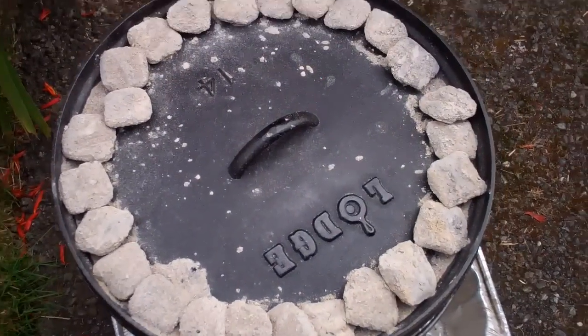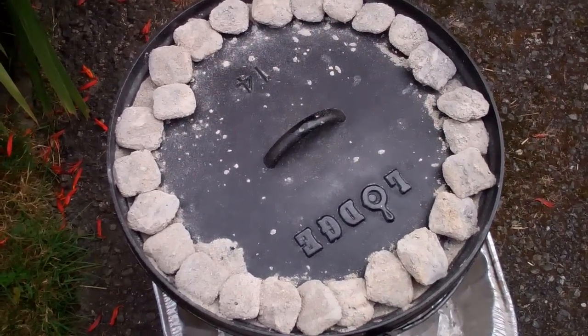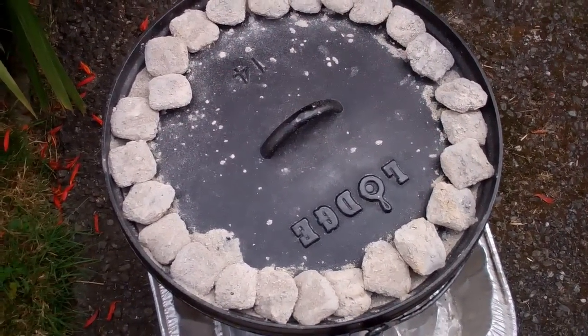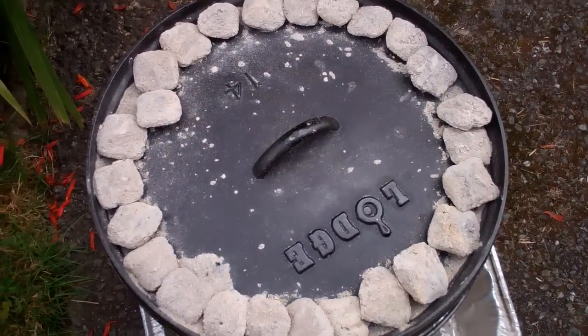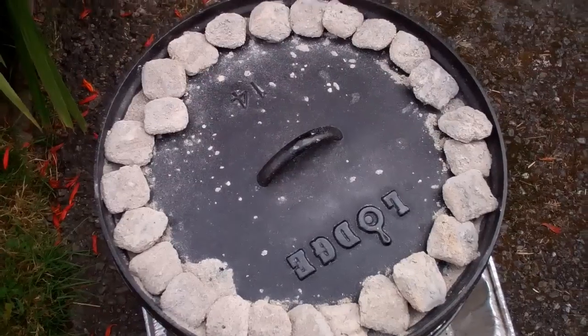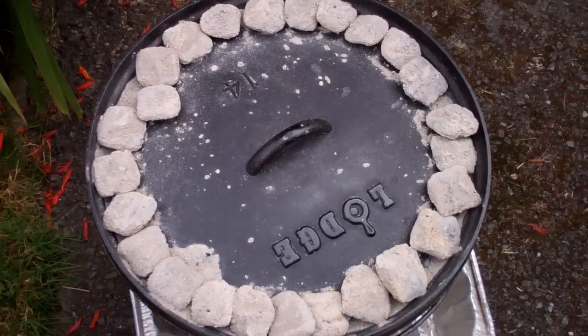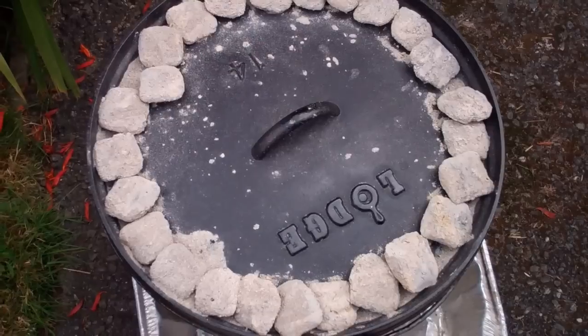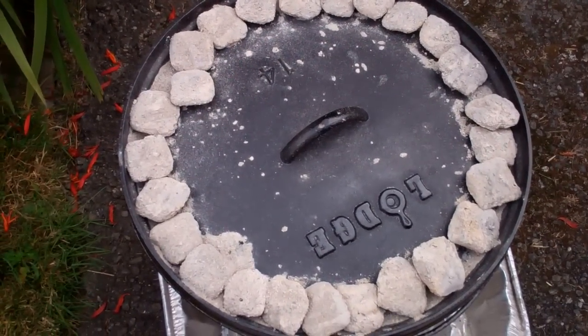We're gonna bake this at 350 degrees for just under two hours. 350 on a 14 inch oven calls for 21 coals on top and 11 underneath, but we got some windy conditions today, so we're gonna go 25 on top and 14 on the bottom, adding a few extra coals to compensate for the wind.